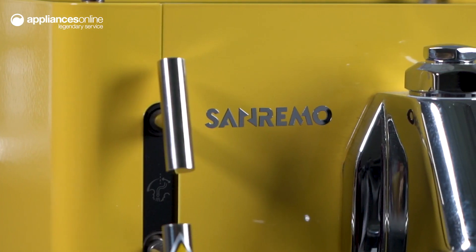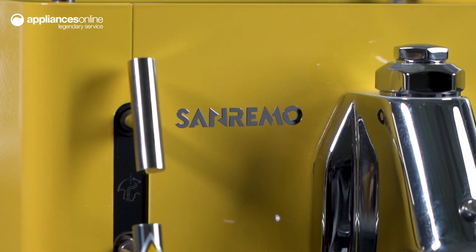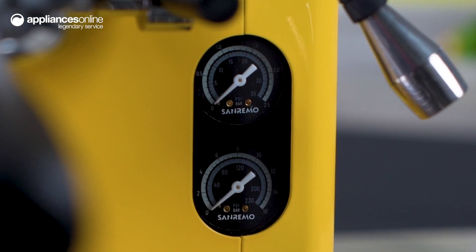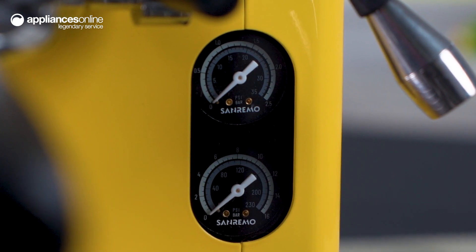The Cube features thermosiphon heat technology, ensuring optimal temperature stability to produce consistently good results. The mechanical pre-infusion method ensures full extraction of coffee grounds, making each cup an absolute delight.